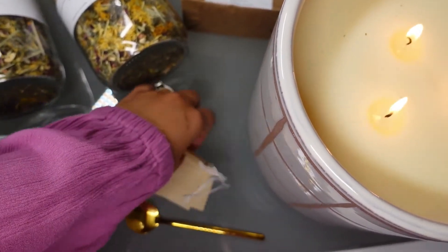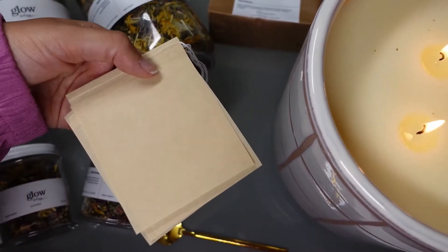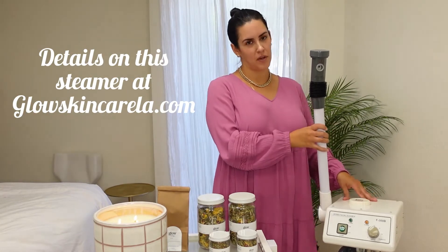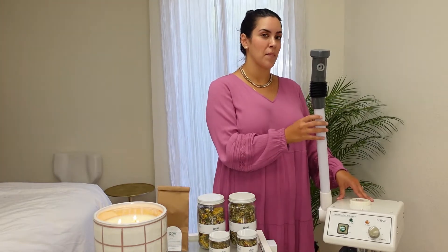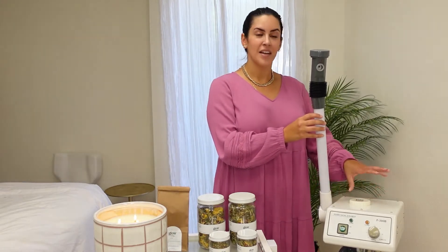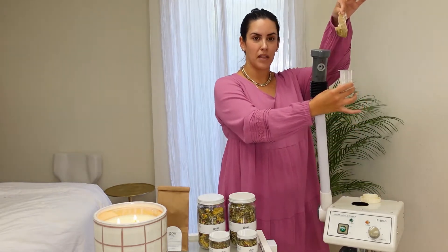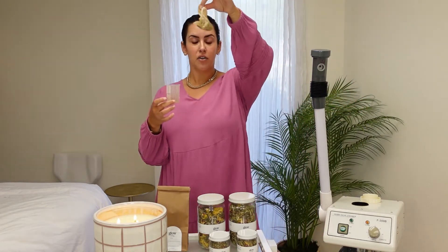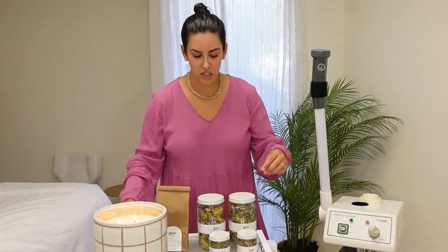All the steams come with these biodegradable steam bags. Here in my treatment room I have my favorite Katana steamer. If you guys don't know about this, it's from Spa and Equipment — I have a bunch of information on my blog about my favorite steamer. This one is great because it already has an herbal catch. As you can see, I already have some herbs in here from my last facial, and when you're done with these you can just literally throw it in the trash.